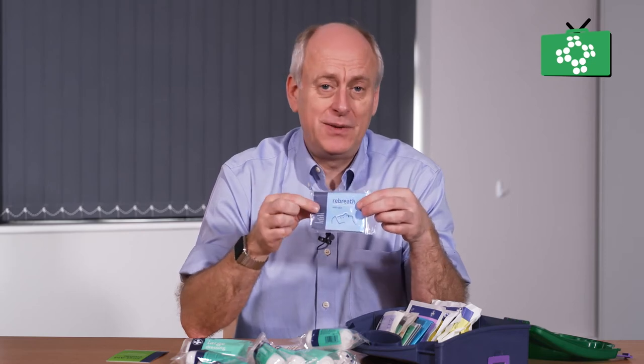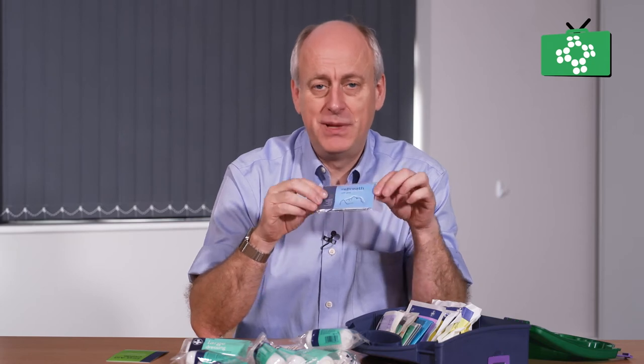There is also a CPR shield. These come in various shapes depending on the kit — they will either have a little plastic valve or a clear paper barrier — but they both work exactly the same way. It is used for doing breaths when performing CPR.